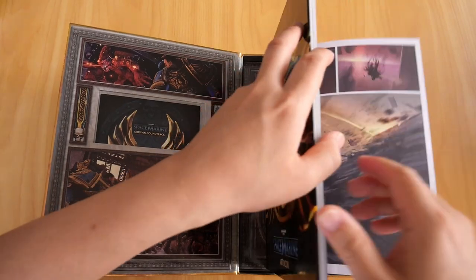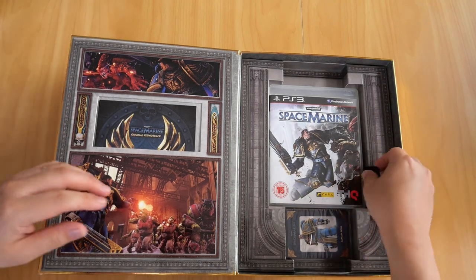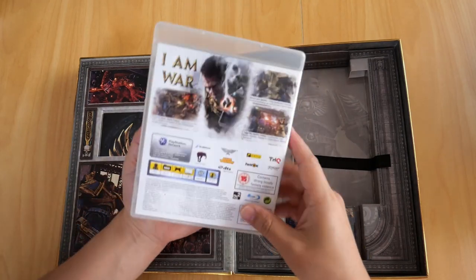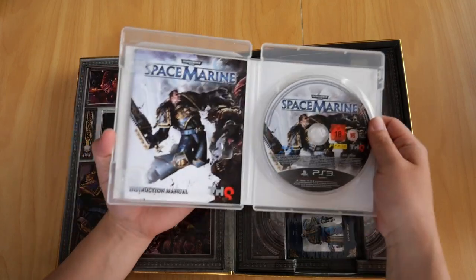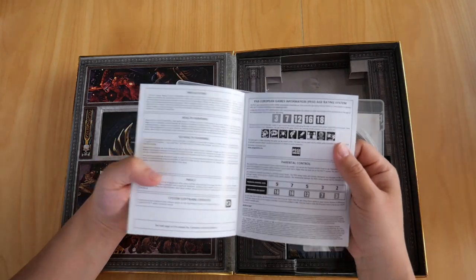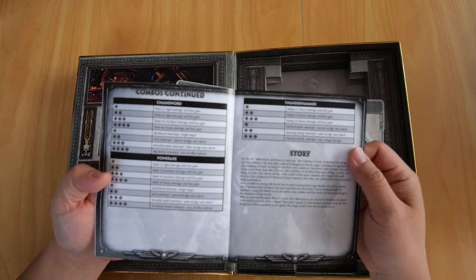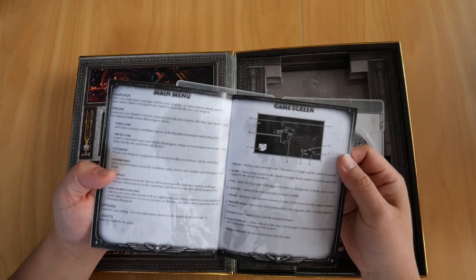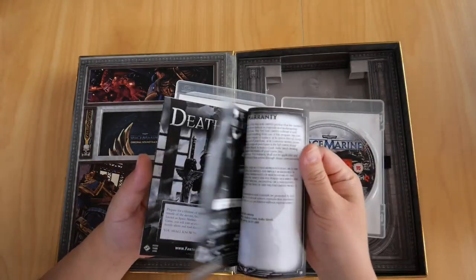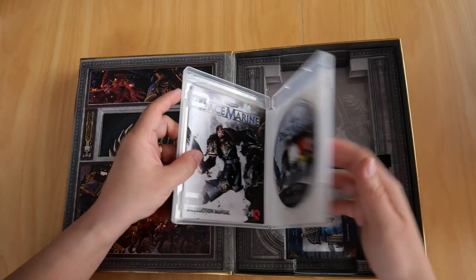Under the art book we have the game case. There's a ribbon to make it easy to pull out. There's the game case - Space Marine. Opening it up you get the Blu-ray disc and the Space Marine instruction manual, which covers contents, getting started, game controls, combos with chainsword, power axe and thunder hammer, story, main menu, game screen, difficulty selections, multiplayer, weapons, experience points, and more.